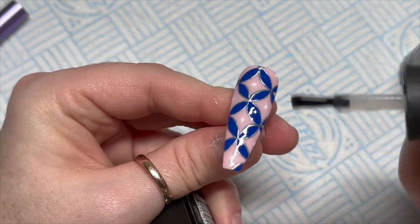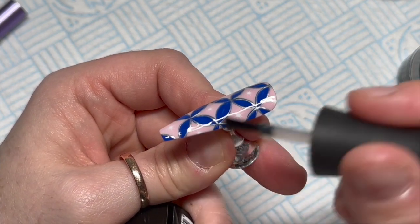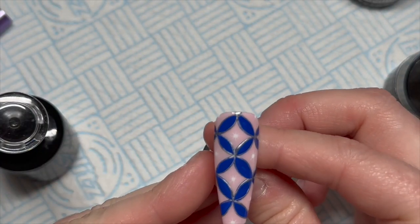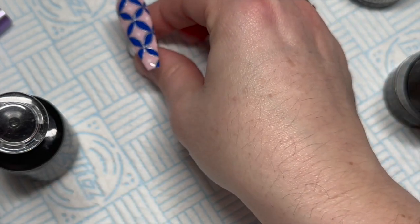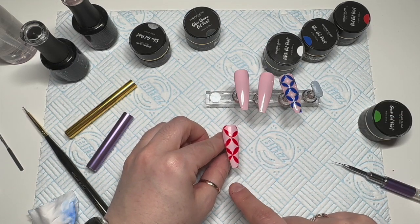For you shiny fans today, I'm going to top coat all of these with Madam Glam's no-wipe top coat — so today we're going shiny! I looked through my Instagram and realized just how much I use matte top coat, so definitely today is a shiny day. That one is done and it looks really hard but is actually quite easy.